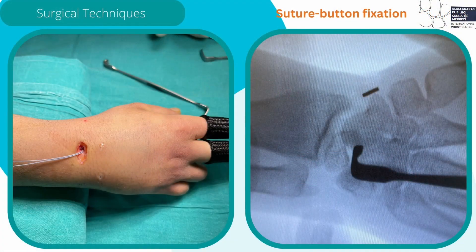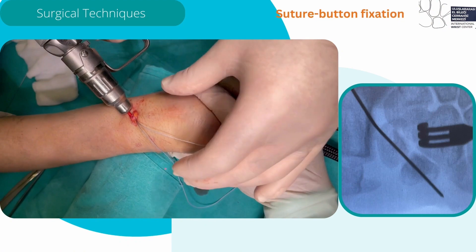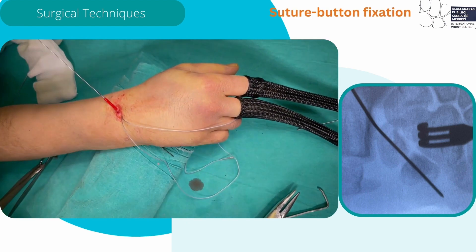The position of the first button is checked under fluoroscopic imaging. Then the proximal part of the lunate is exposed. A second guide wire is then directed towards the triquetrum from the lunate. Its position is confirmed under fluoroscopic control.